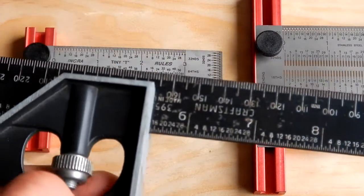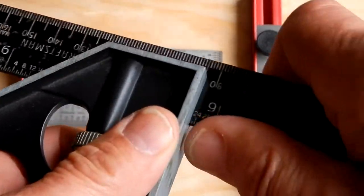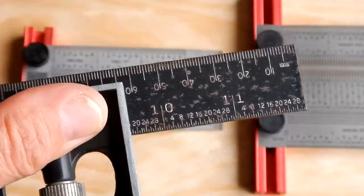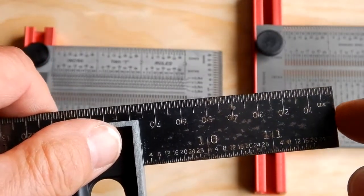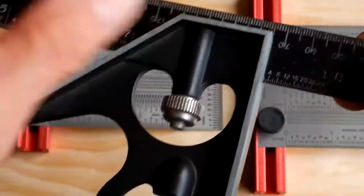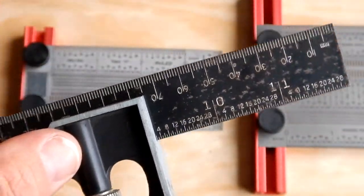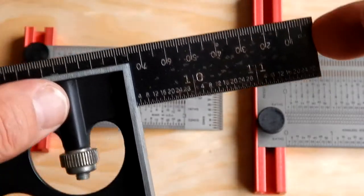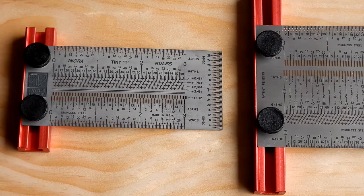Here you see one of my many combination squares. Normally when using these I would take a mark on the workpiece, then slide the blade to the mark with whatever pencil — a standard number two pencil — then tighten the blade down and run it down the board to make your line. But if you want to go to the next level of accuracy, these Incra rules will definitely do it.